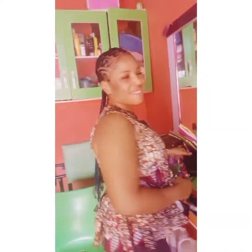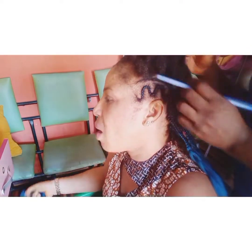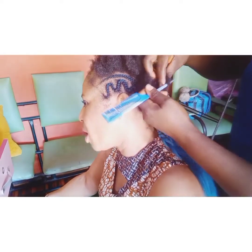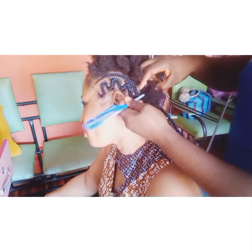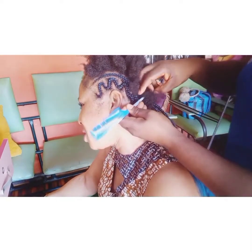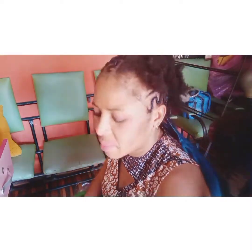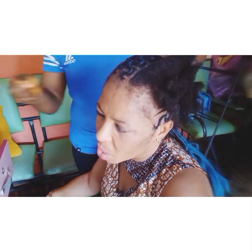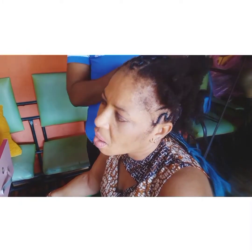Today, we come across a beautiful customer that wanted to do something simple for an event. She wanted to do zigzag. So, in doing this zigzag, you have to first of all pat the hair section by section to help you walk through the hair without any stubbornness or whatever. You pat it section by section and start.